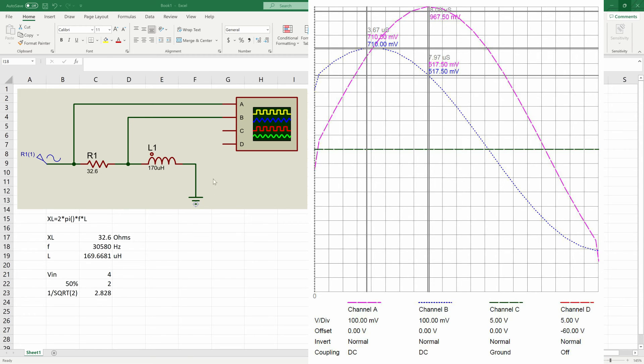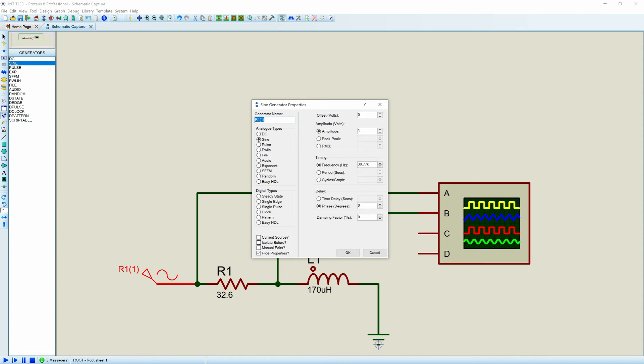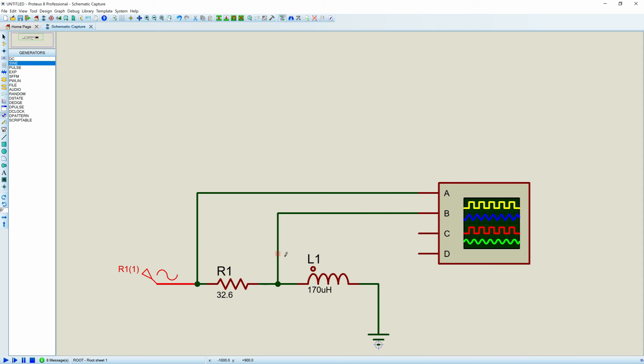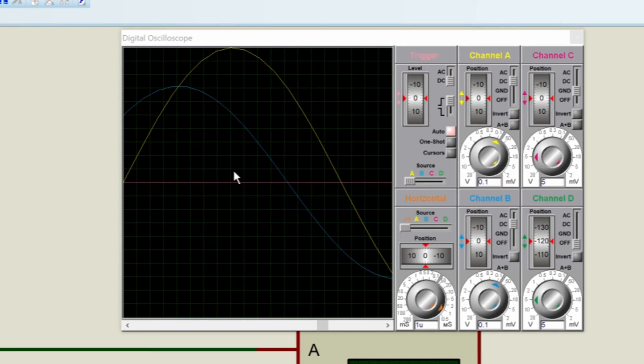Let's take a look at what this looks like in Proteus. Here's our circuit, and I've gone ahead and entered a specific frequency — this is 30.77 kilohertz — and I'll show you how I came up with that in a second. When we run our simulation, we can see that we have ten divisions at 0.1, so we have a single volt coming in.